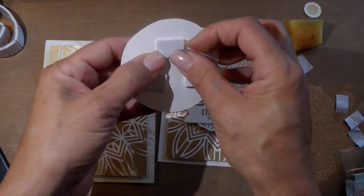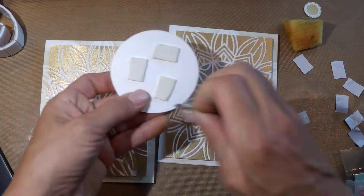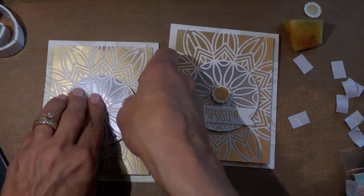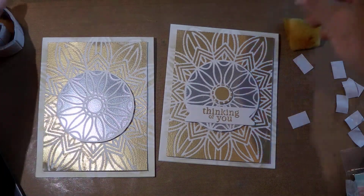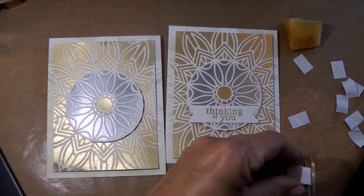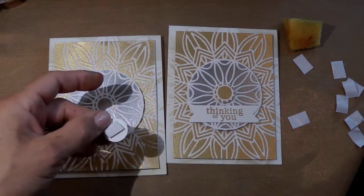I told you it's really a very simple card. Especially if you make a bunch of them and do an assembly line — use Versamark, line it up, apply the embossing powder, and you can just emboss a bunch of them at the same time. This one is probably just a little bit too big, so let's cut a little bit off. Perfect.